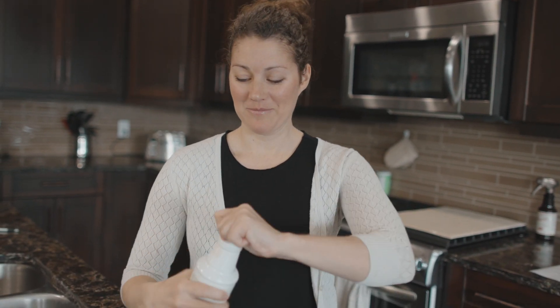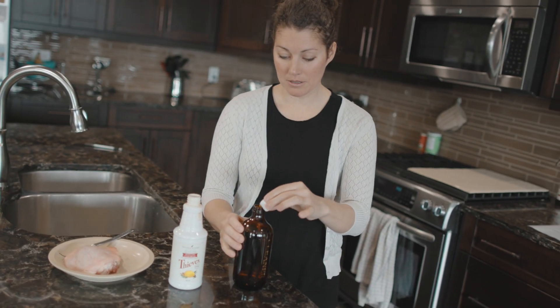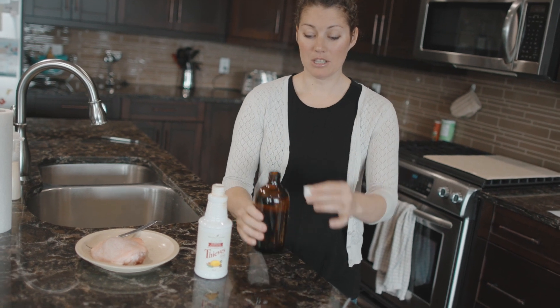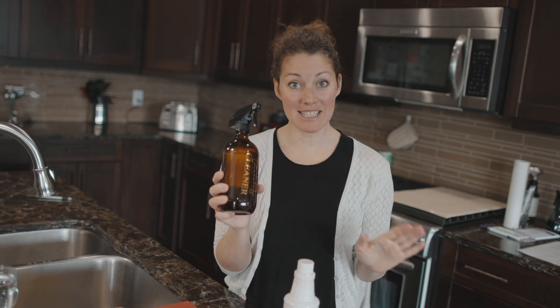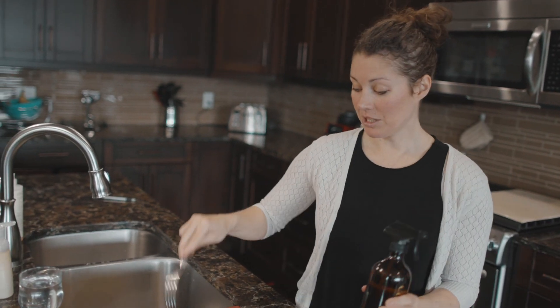This is why I use Thieves. So simple — we're putting one capful in this bottle, and all I have in here is water. Easy peasy, done. And clearly I have my raw chicken on my cutting board right here.